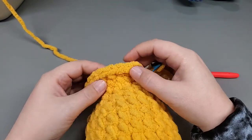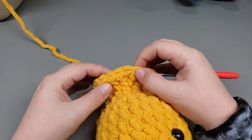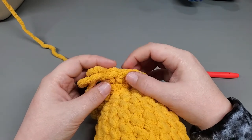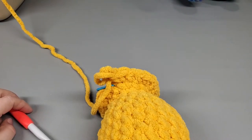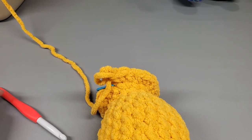Count to confirm 24 stitches: 1 through 24. Good. So now we move on to round 15 and we're going to start working more on the body.